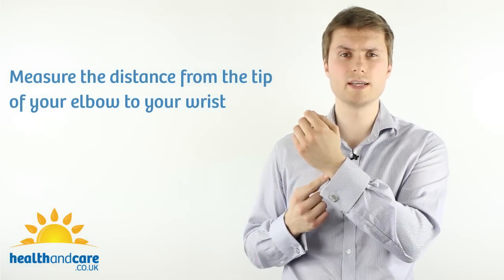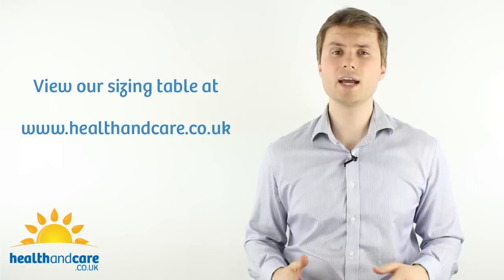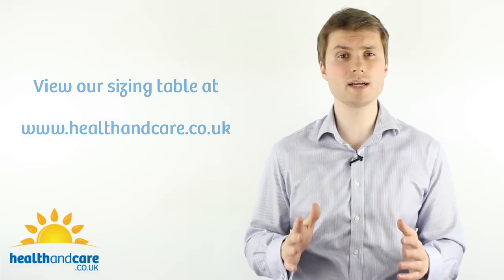Some arm slings require you to take a measurement from your elbow to the base of your little finger, but with the Cotton Arm Sling it's crucial to take a measurement from the tip of your elbow to your wrist. Then you can visit our website www.healthandcare.co.uk and compare it with our sizing table to get the right size for you.